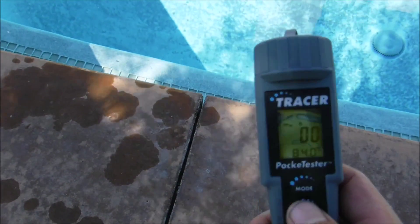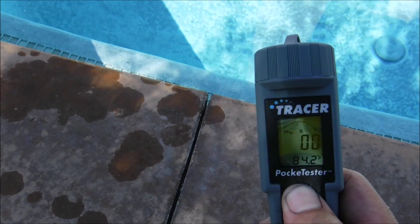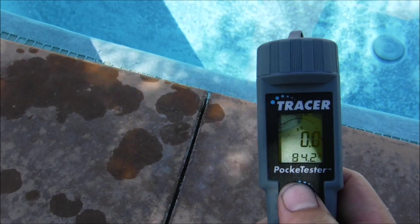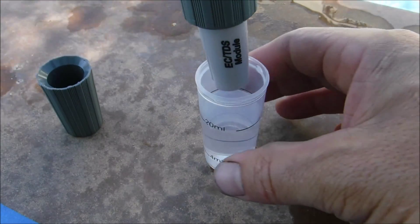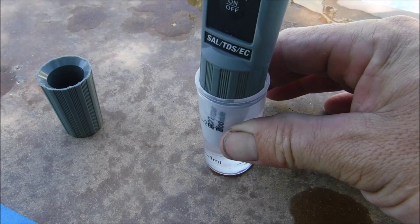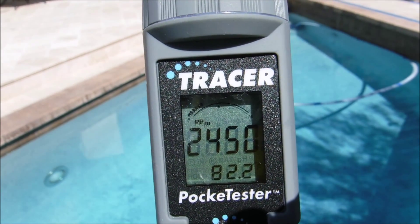At this point I'm going to go ahead and do the total dissolved solids, so I'm going to hold down the mode button. Right now it's in salinity with an S on the screen — now it's in conductivity — hold one more time, now it's in total dissolved solids. You're going to set the Tracer into the sample solution and give it a twirl to get any air bubbles out. This pool is reading total dissolved solids of 2,450 ppm.